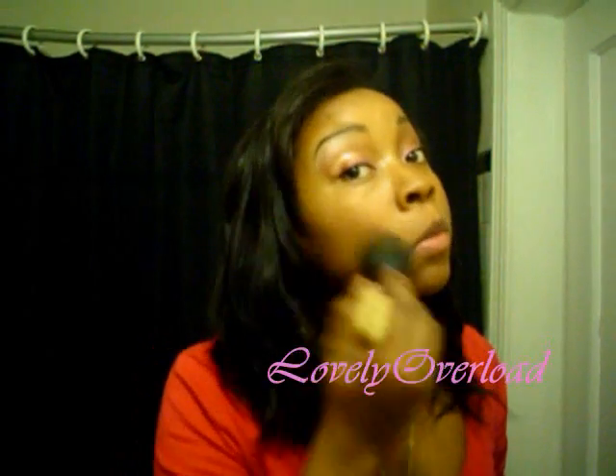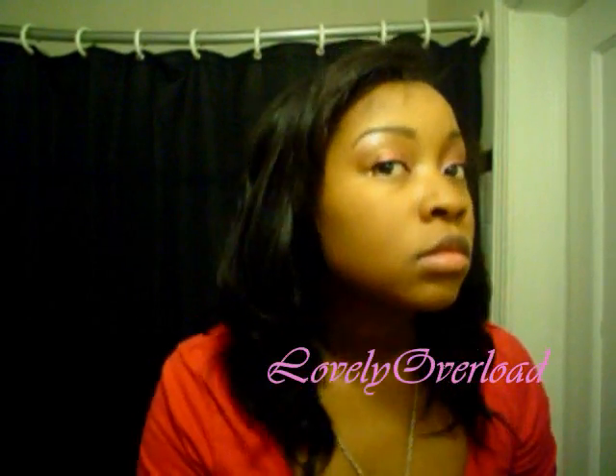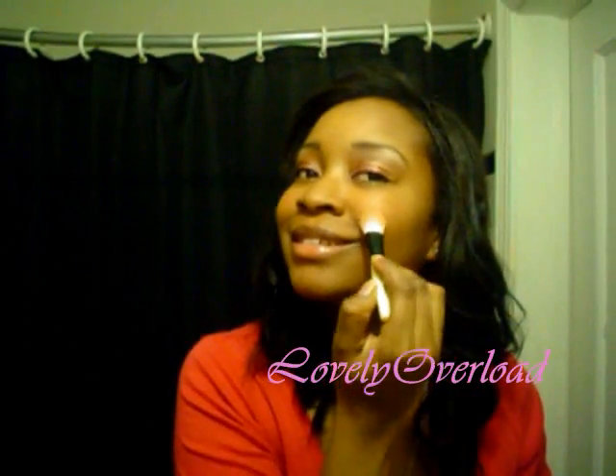Let's finish up. I'm putting on my Mineralized Skin Finish in the color Dark. Then as a blush I'm using NYX shadow in Sunset Ray, and I put it just on the apples of my cheeks — I have bad cheeks so I keep it there.